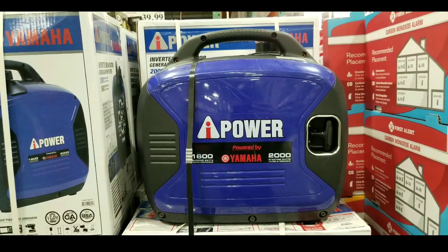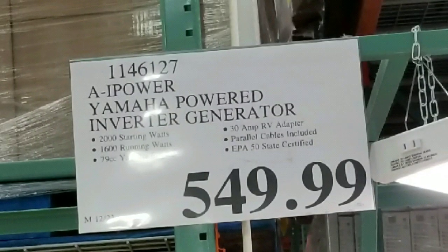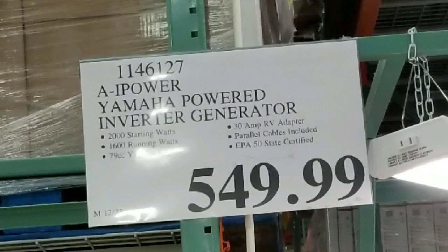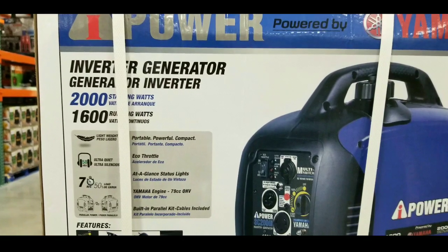Hey guys, I was at Costco today. Looks like they just brought out a new power inverter generator on sale for $549. This is basically a Yamaha-powered inverter generator — usually sold for around $700 online or more. I'll leave a link below.